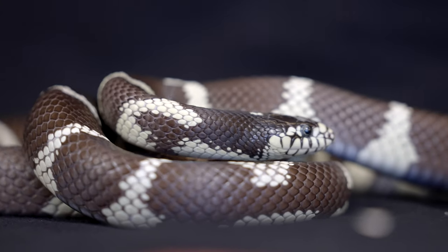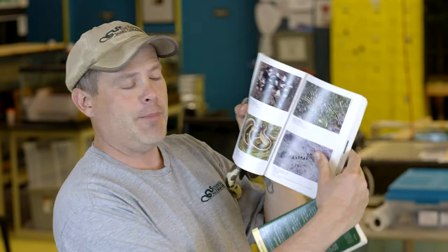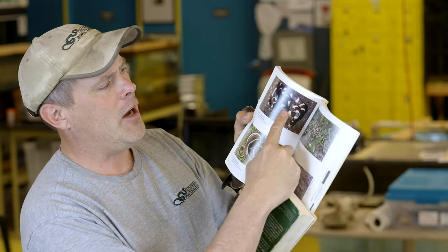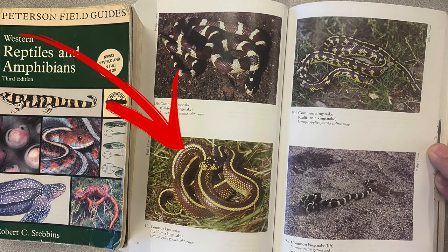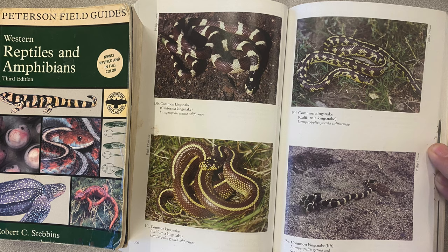Heading out there, I ran across this snake — it's a black and white snake. Look at it, it's about four feet long. We call him Marty here at the lab. I flip through the book and come to these pages: there's a striped snake, then a banded snake, and then one that's black and white, almost 50/50 — they're all the same species.